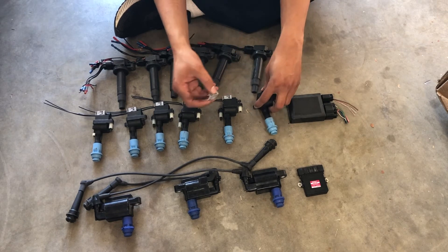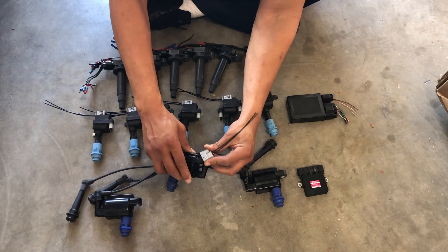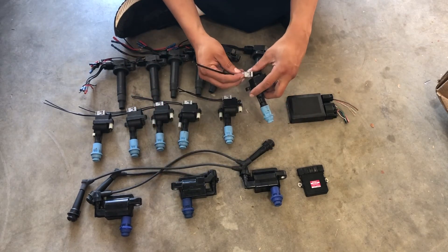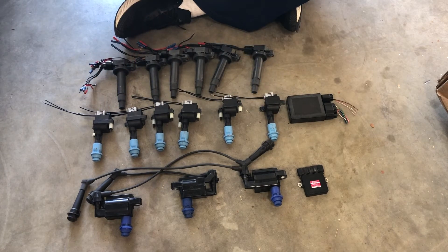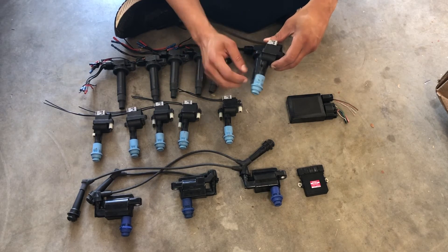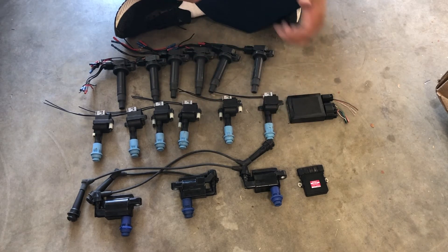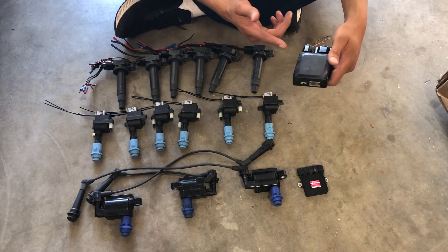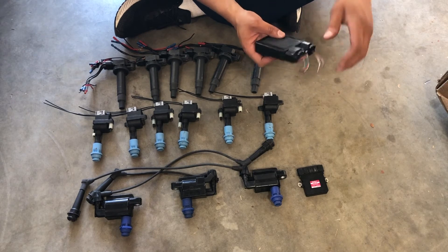One nice thing about the GTE coils is that they run the same plug as the VVTI coils — it fits right on there, exactly the same. This setup gives you individual control over every single cylinder and it's pretty compact. I've heard that people have problems with cracking on the boot because it's so compact, but it's a nice small setup. You can get the igniter on eBay — it works for a 1JZ or 2JZ GTE — and it came with the wiring harness pigtail.